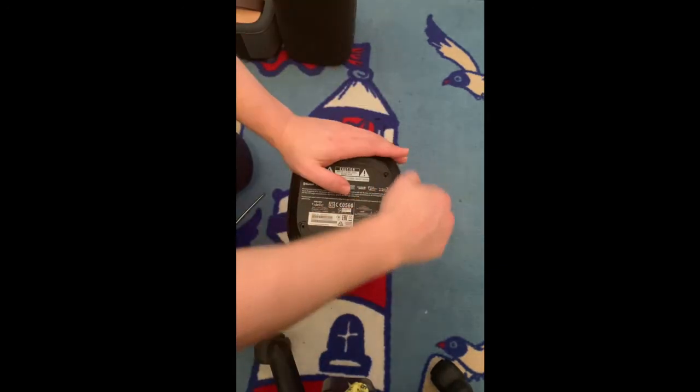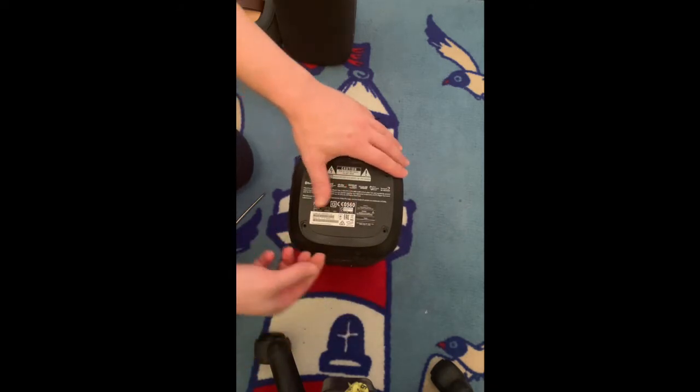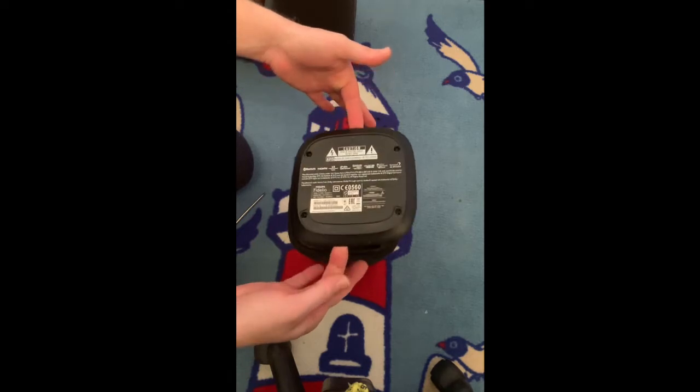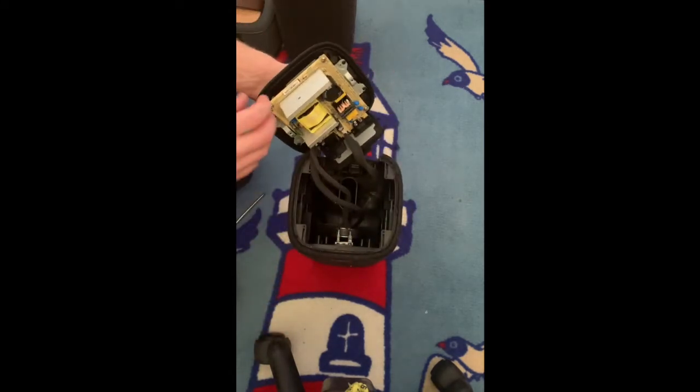Once you've done that, push your nails in between the gap down here and just pull up, then pull the back here and then voila — there you go, it's open.